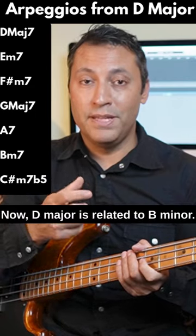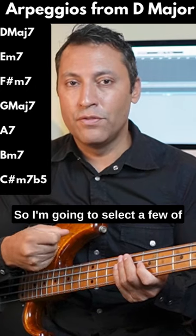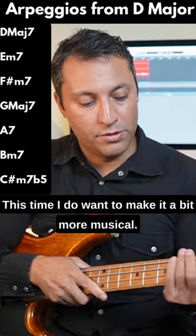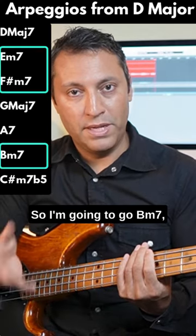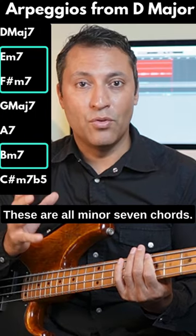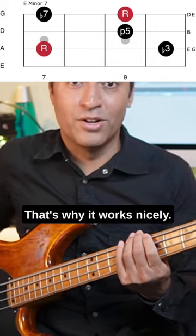D major is related to B minor — they have the same chords in them. So I'm going to select a few of those arpeggios and play around with that, and make it a bit more musical. I'm going to go B minor 7, E minor 7, and F sharp minor 7. These are all minor 7 chords — it's the same shape, that's why it works nicely.